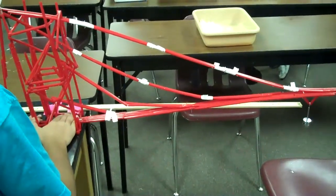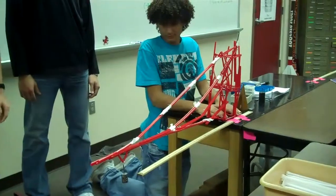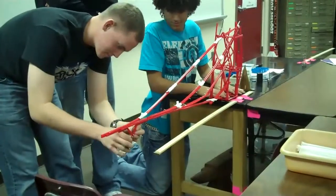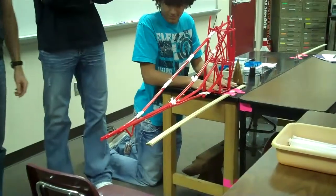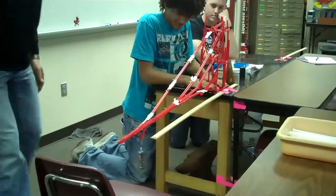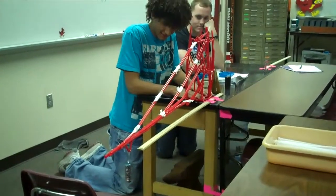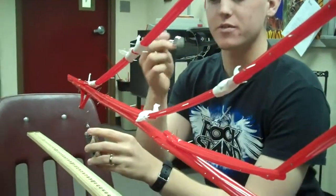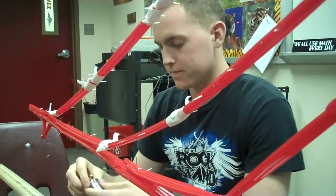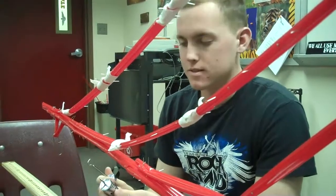Did it even move? Alright, 150 — it's a little bit of movement. A little bit. 300 on the button. Take 20 off. Now you're... here's 3... 330.